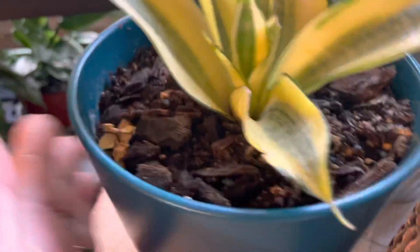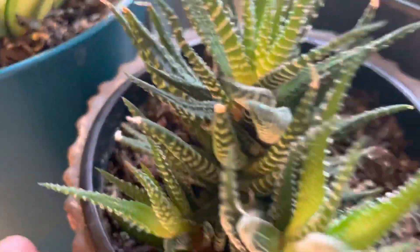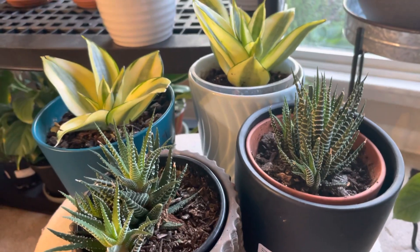This kind of pot has no hole, but this one does. Okay guys, thank you for watching my dwarf indoor plants. Bye!